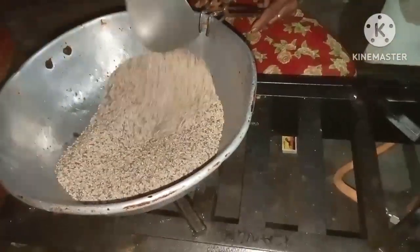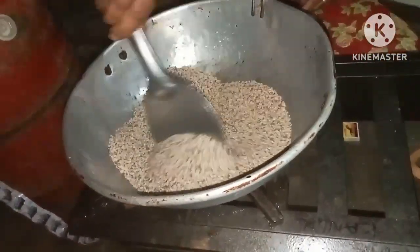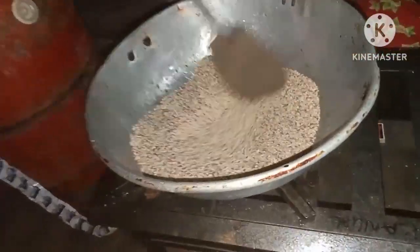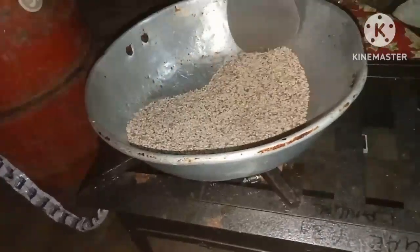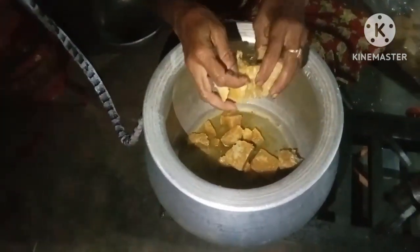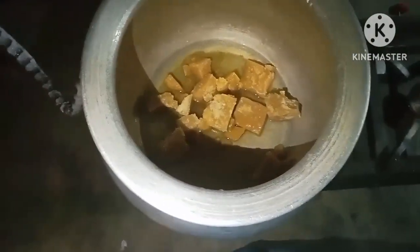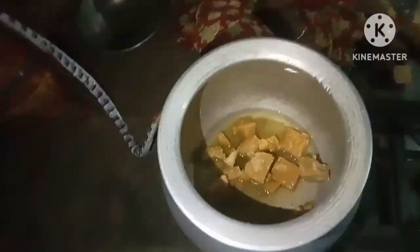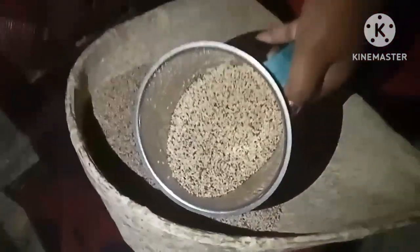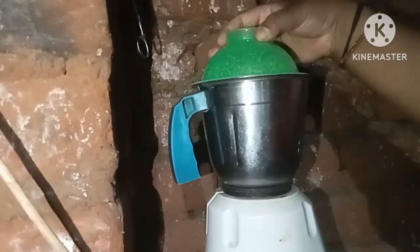I will show you a special video. This video will applaud you. This recipe is made in a jar. In a jar, you can add a powder. Add a fine powder.